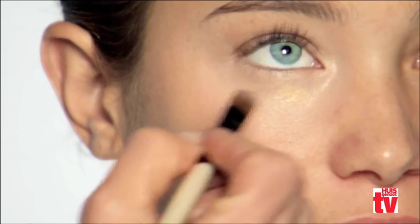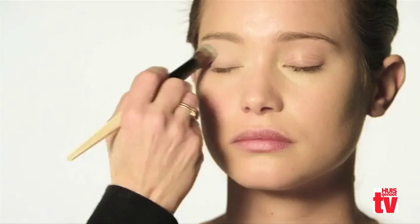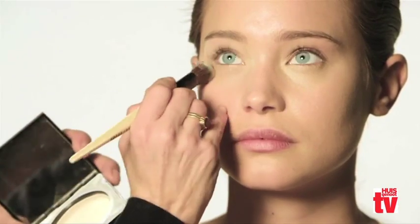Go up on the inner corner of the eye, up into the eyelid, but not on the eyelid because then the eye shadow will crease. Make sure you clean the brush between steps, because the products don't work when you mix them together — but they work as layering.